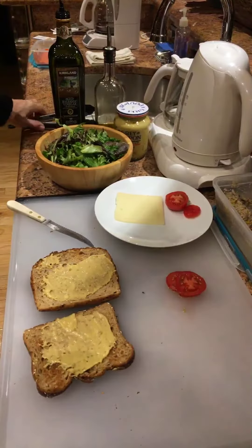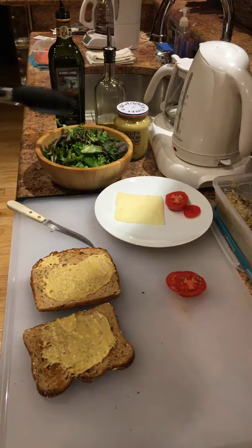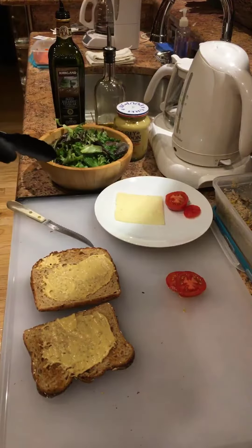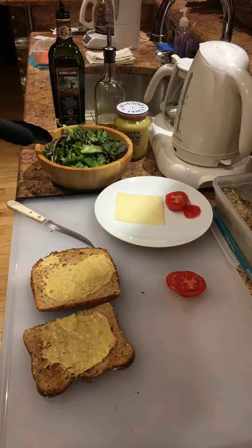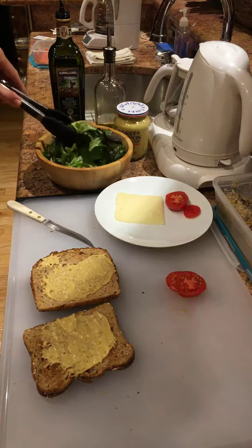I'm going to be adding the Dijon salad with this great organic olive oil — just a regular olive oil or extra virgin olive oil from Spain — and this balsamic vinegar from Kirkland Signature, which has a pop-up spout on it and it's really handy.